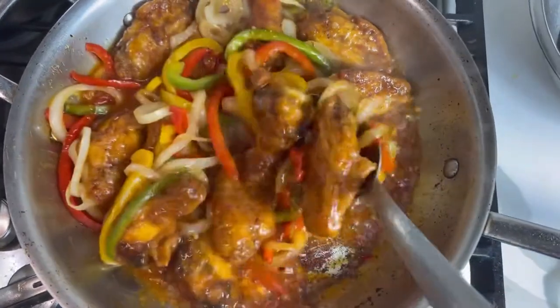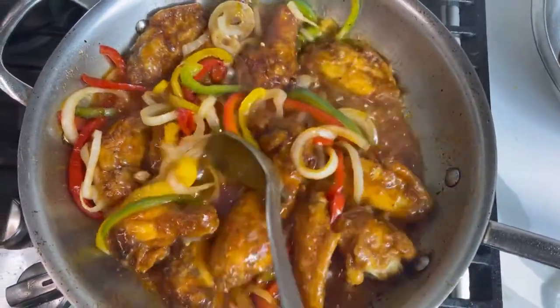Listen to that sizzle. We're making some Ciroc chicken wings today. Stay tuned.